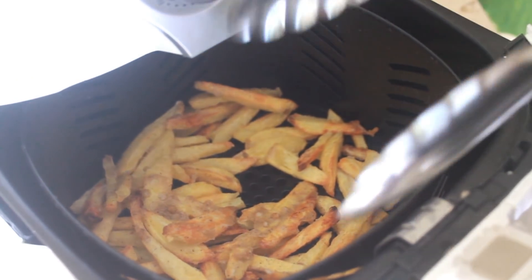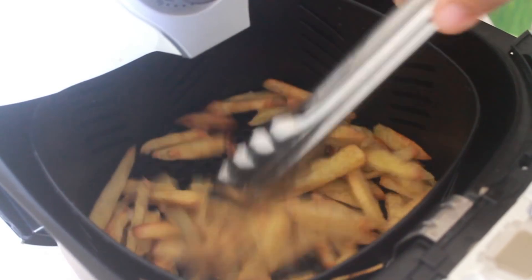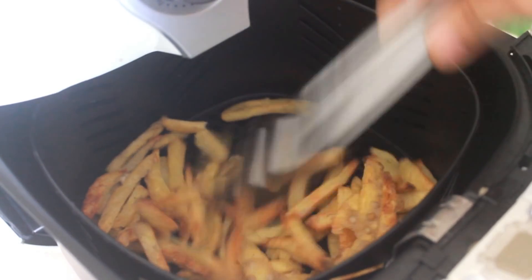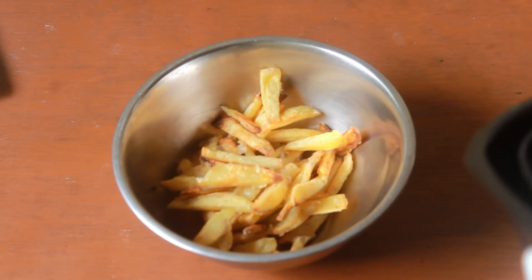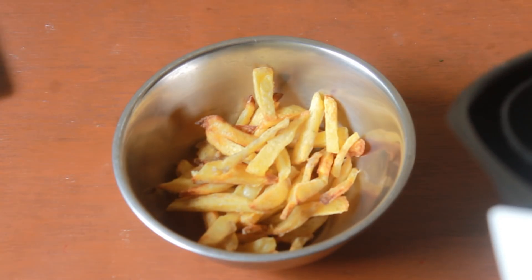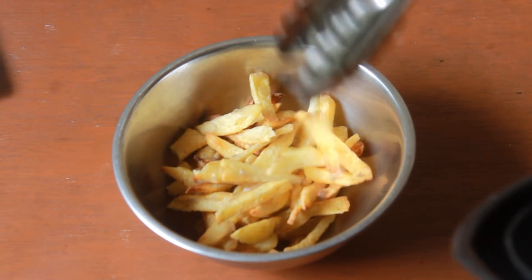Now it's been 20 minutes and the potatoes are nice and golden. You can hear how crispy the potatoes are. Add the potatoes into the bowl — you can see that with just a tablespoon of oil the potatoes have turned into a nice and crispy texture.